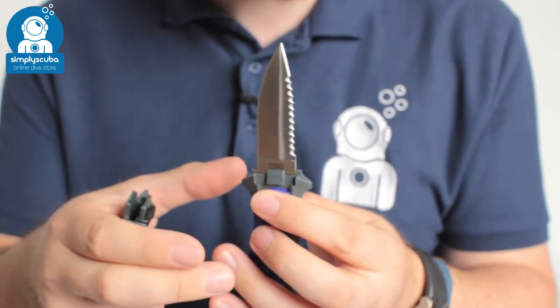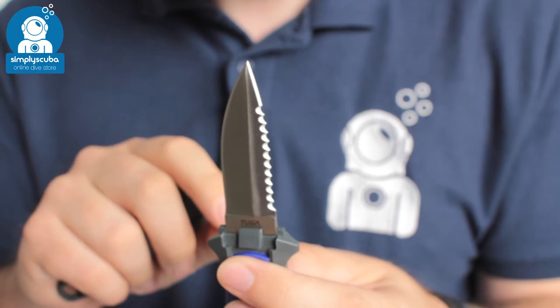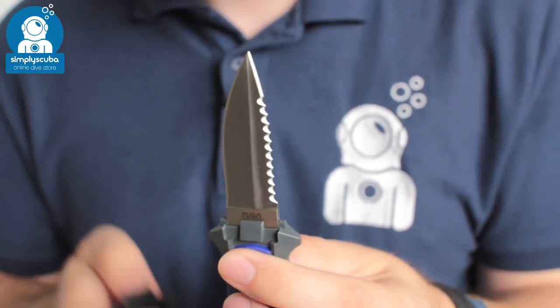With the stainless steel one I'd always recommend putting a little bit of grease and washing it and drying it thoroughly after each dive. So a compact little knife, very reliable, very tough — this is the Tusa Mini Knife. If you missed our latest episode of Weird Wednesday you can click on the link at the top to watch that. Thanks for watching and safe diving.